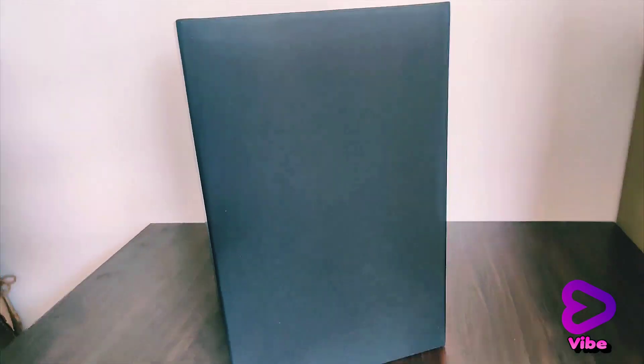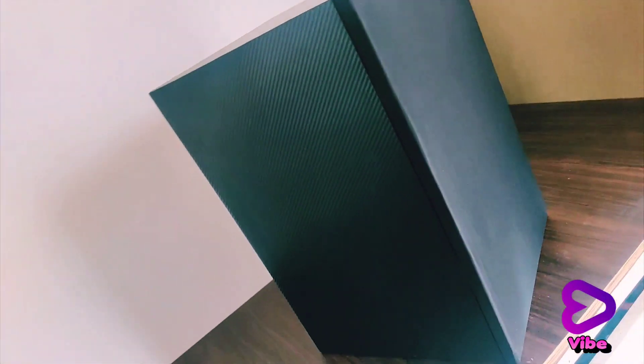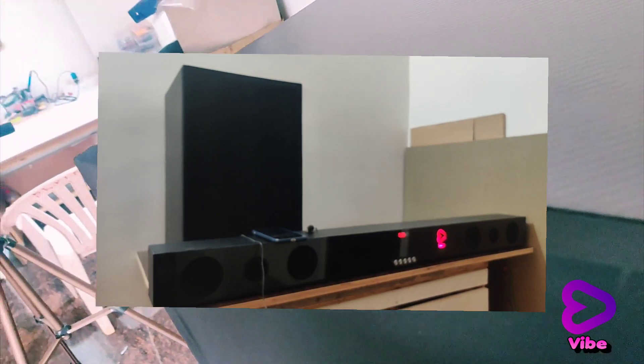Today we will see how to build the 6th order bandpass subwoofer. This is the second part of this soundbar project. If you have not seen my previous video, please click on the above link to watch it.